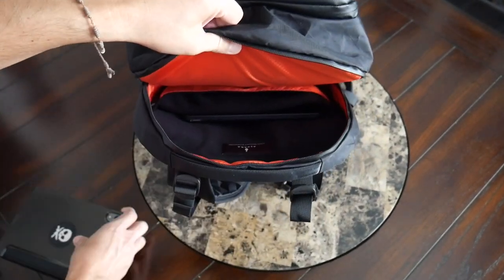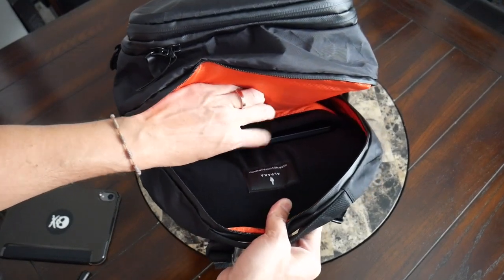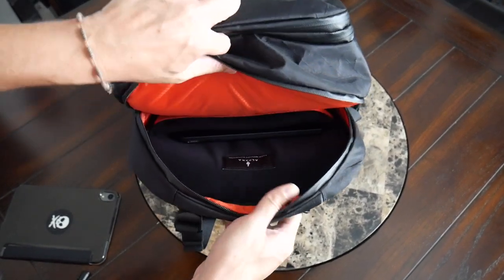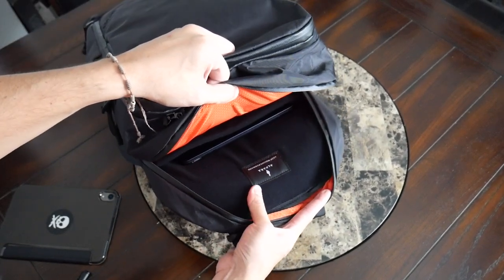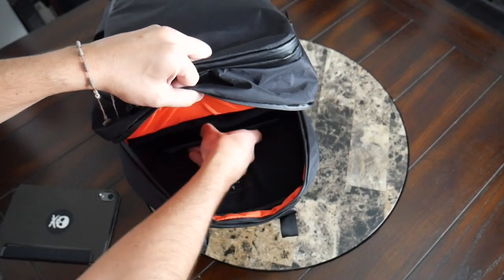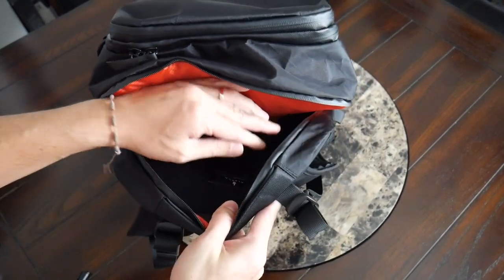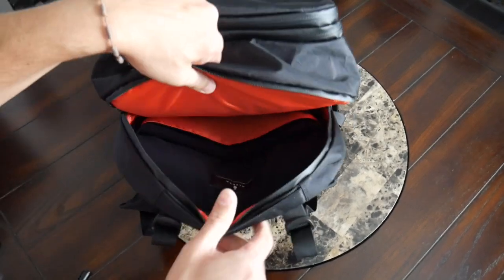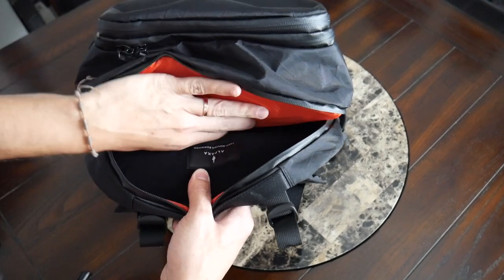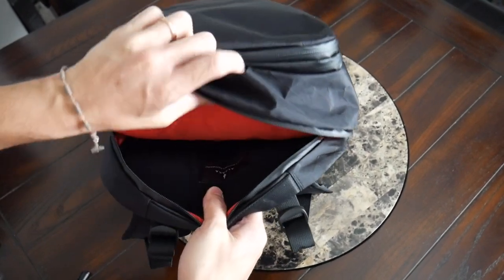The tablet sleeve can hold a 10 or 11-inch tablet — currently I have my iPad mini with a case in there and it was able to fit. Behind that is the actual laptop sleeve, which is a little thicker with that soft fleece lining on both sides. It feels like it's pulled up off the bottom of the ground, so if you place your bag down harder, your device is going to be protected. This can hold up to a 15 or 16-inch laptop comfortably — currently I have a 13-inch MacBook Air with plenty of leftover space at the top. With the amount of padding, fleece lining, and the fact that this is suspended, it really feels like my devices will be well-protected.